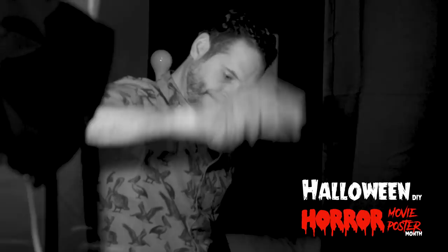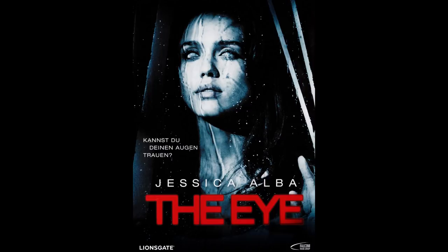For today's tutorial, we took a reference from The Eye with Jessica Alba. It's a really cool movie poster and a really great learning opportunity. Anytime you see an image that you like, it can be a great opportunity to try to recreate it — that's kind of what we did for this movie poster. So if you don't have any ideas, go find something you like and do your best to recreate it. You can learn a ton along the way.